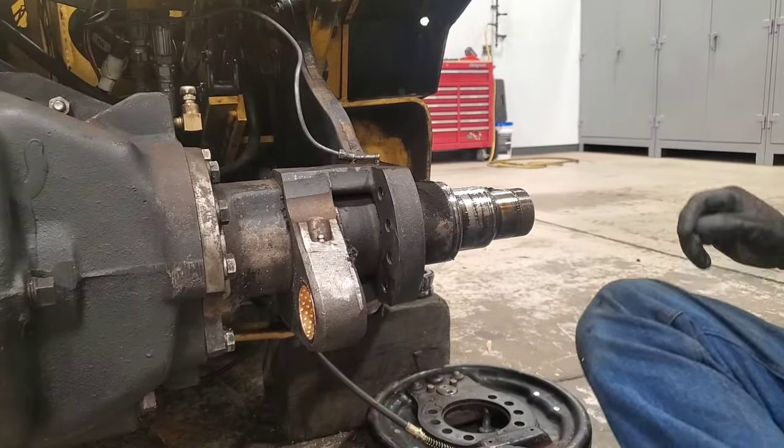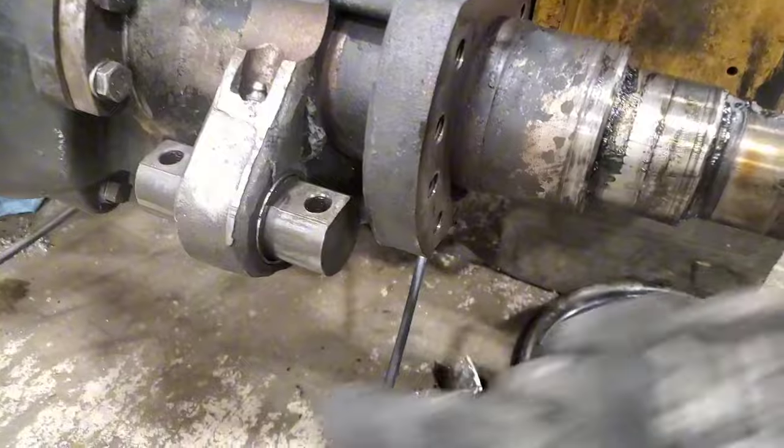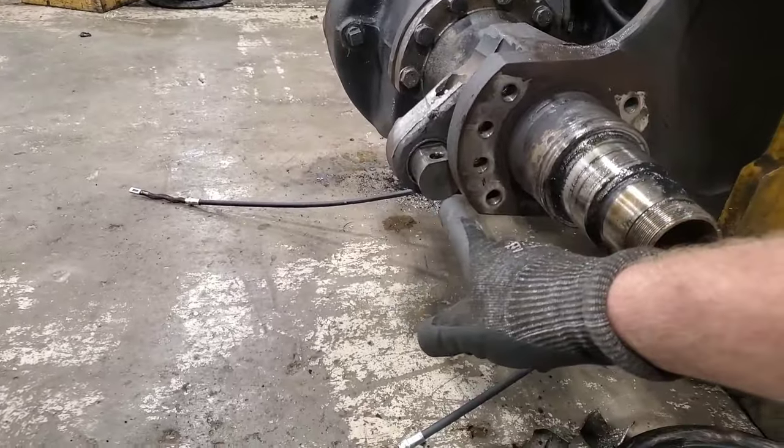That was way harder than it needed to be. Just to recap: had to take the backing plate off to get access to push this bushing in.